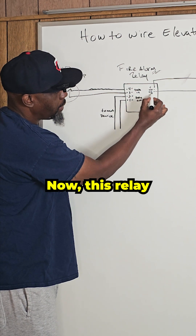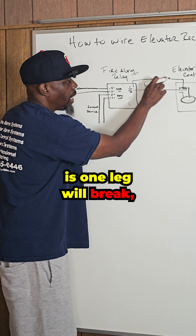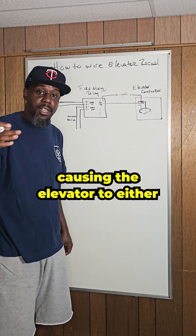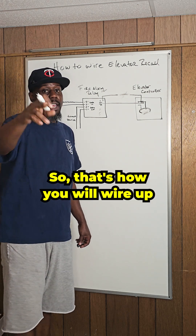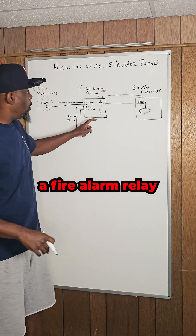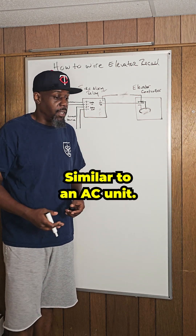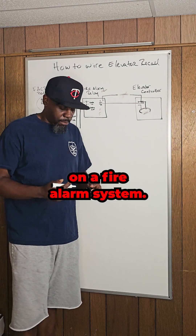Now this relay that's normally closed will go open. What that means is one leg will break, causing the power to break, causing the elevator to either drop to the first floor or go to an alternate floor. That's how you will wire up a fire alarm relay with an elevator controller — similar to an AC unit, or any other function that you will connect or control on a fire alarm system.